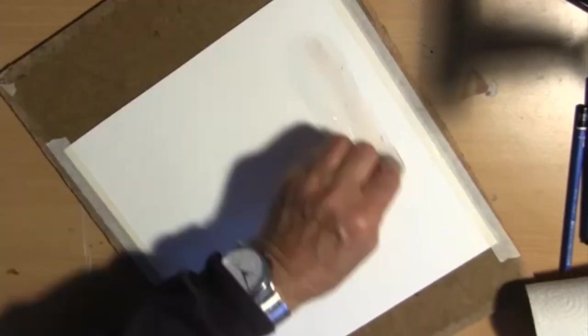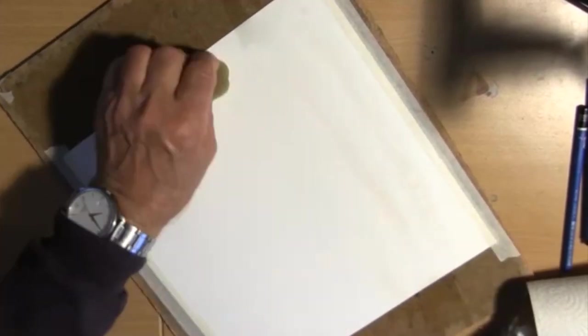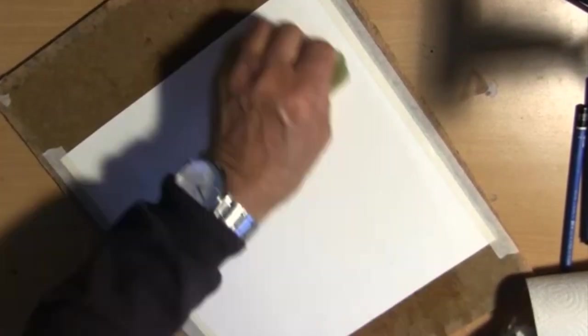I'll have to wet my paper. I've got some clean water here, so that's what I'm going to be using now. I wet the whole paper that I'm going to be painting on, so the whole paper is wet. How wet is the paper? The paper is wet now.